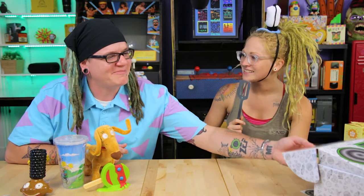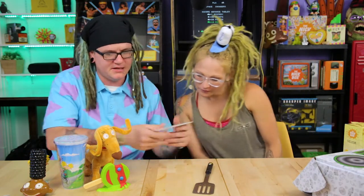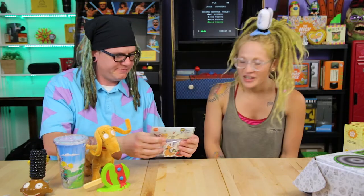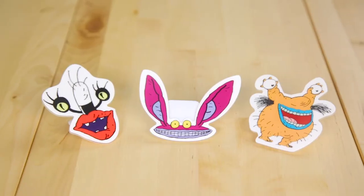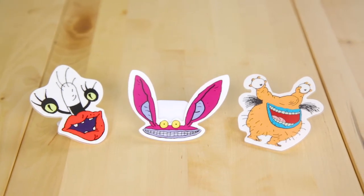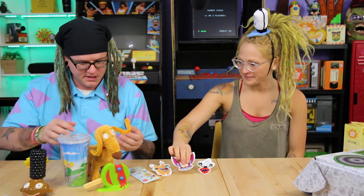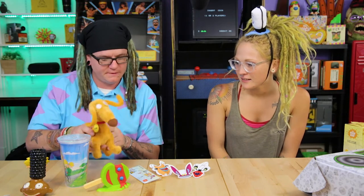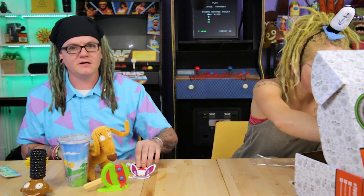Getting down to the nitty-gritty now — what's this? Aaahh!!! Real Monsters chip clips! That's fun — let's open them up. These are actually usable; everyone has bags of chips or random things they want to keep closed. They're finally getting more usable stuff in here — you've got the tumbler cup and now these chip clips that stand on their own.